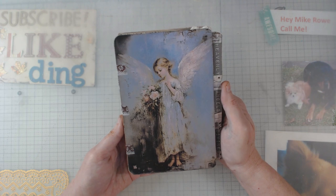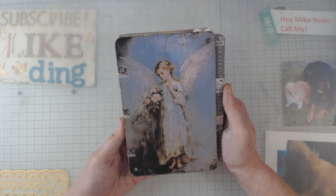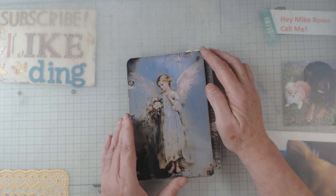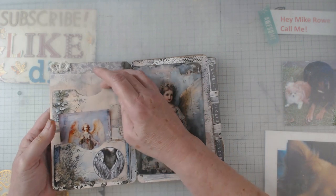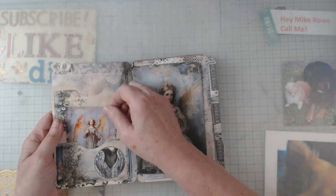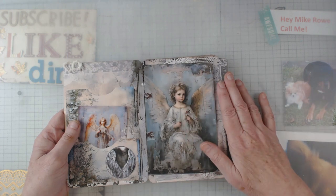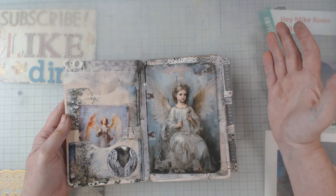I'm going to preface this by saying that when I do these I don't really add a whole lot to them other than what came with them, but this time there is a little something of my own that I'm going to add and I'll show you in a moment. So let's go ahead and start — it's a hinged journal with the washi tape, and there are plenty of pockets in this one. Some of them don't have things in them and I'll tell you why, because I think you can do a whole lot with this journal. I did add a little bit of scrap lace here and there, and again I don't normally do that.